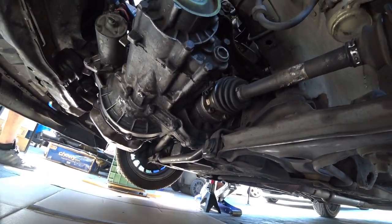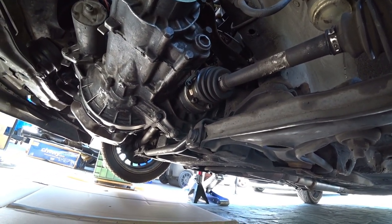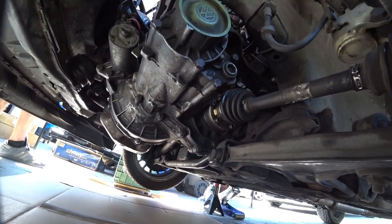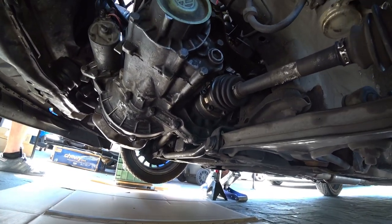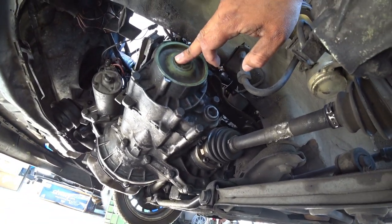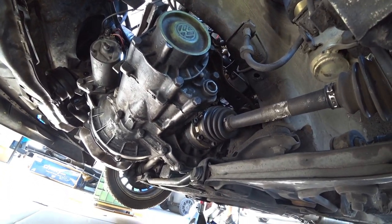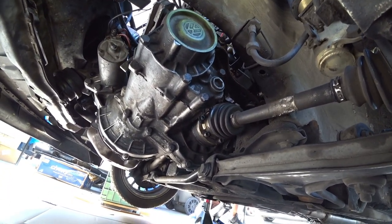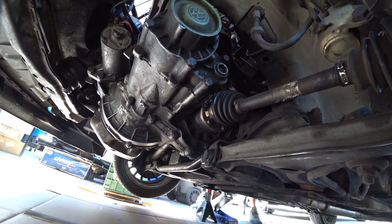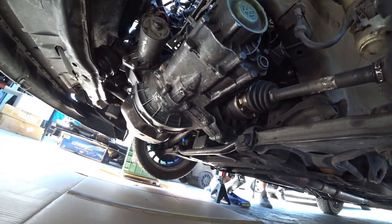You're gonna open up both of them, get a drain pan, and get that sucker pretty much emptied out all the way. Since we don't know the last time this transmission was serviced, we have to do this to be safe. New parts you will need: a new cover, a new throw-out bearing, and gear oil — usually 75-90 or 75-95 weight gear oil, full synthetic if you can, is perfect for these transmissions.